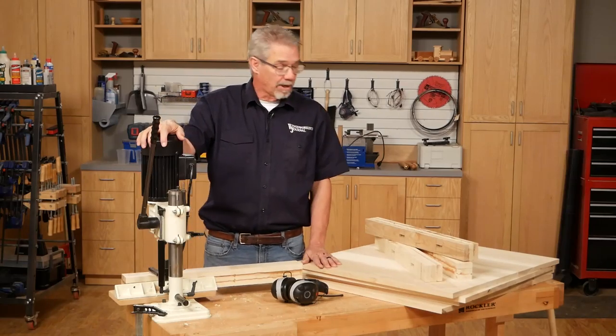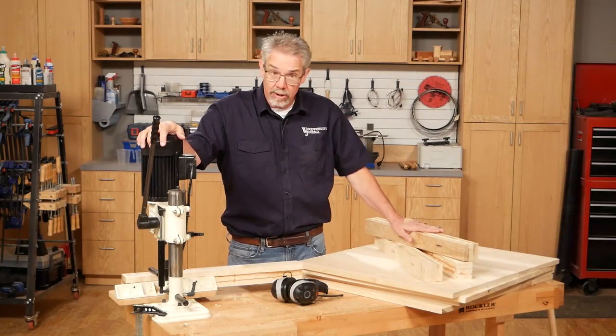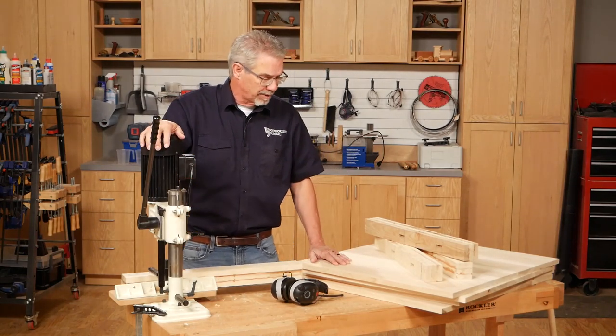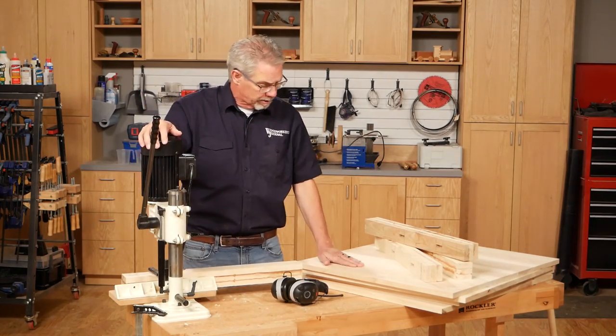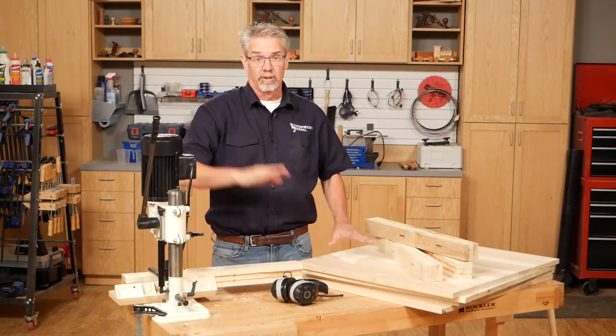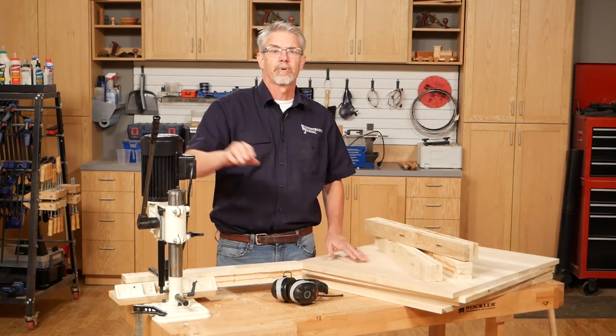To get this project started, I glued up leg turning blanks and oversized tabletops, all from three-quarter ash lumber. It's bread and butter woodworking — just gluing and clamping. Any kind of hardwood would do, but I happen to love the look of ash lumber, especially with a clear finish.